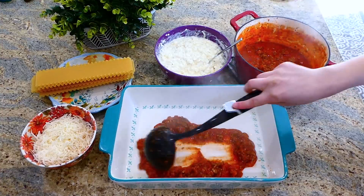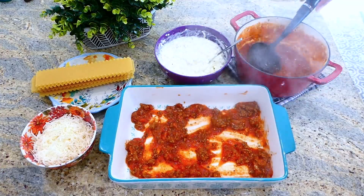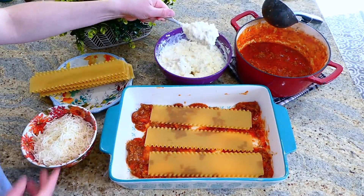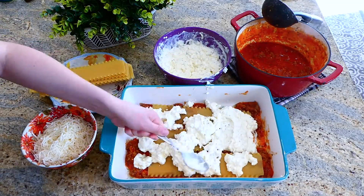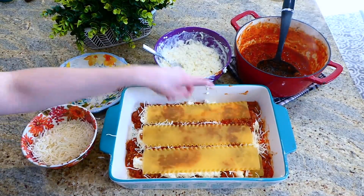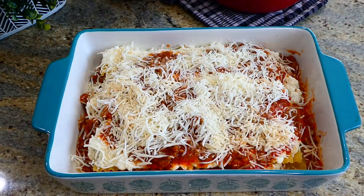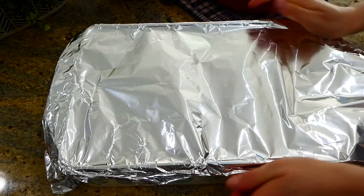Now we assemble the lasagna. To the bottom of a 9x13 baking dish add about a cup of the meaty marinara sauce, then three oven-ready lasagna noodles on top — nine noodles total for three layers. You could also use traditional lasagna noodles. Add a layer of the ricotta-cottage cheese mixture, then half a cup of mozzarella cheese per layer. This bakes at 375 for 45 minutes covered with foil, then uncover and broil for an additional 3 minutes.